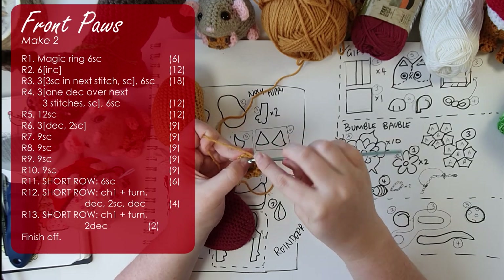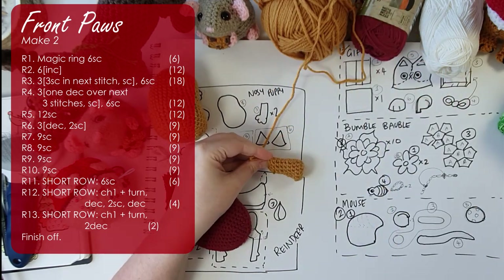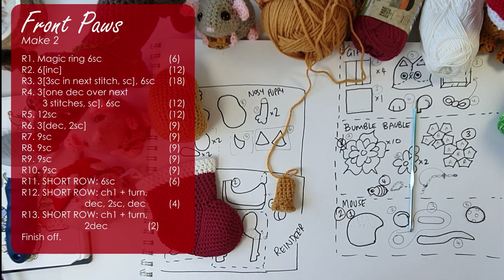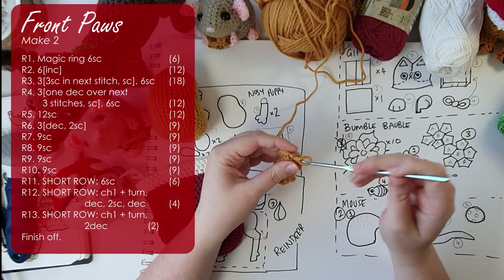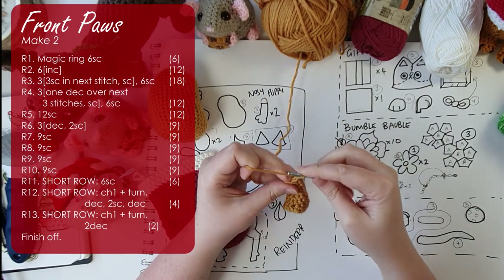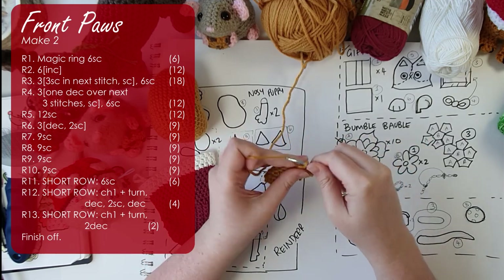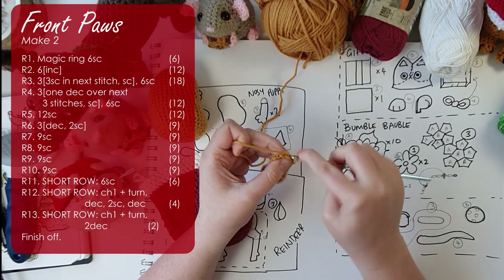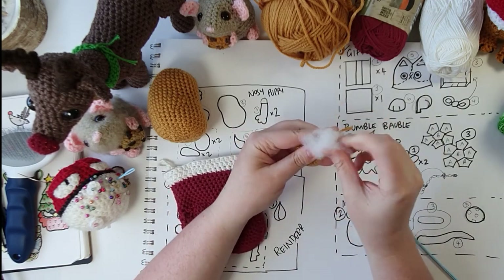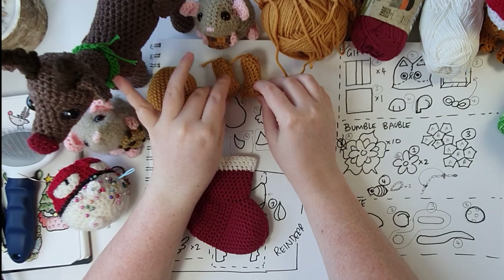We now work to close in the top of the foot and work up a little bit of a leg. Then we create a flat single-layer panel to help attach it to the body more securely: work six single crochet, chain one and turn, work a decrease, two single crochet, and another decrease, chain one and turn, then two decreases across the top to finish off. Put a little bit of stuffing down in the foot — the leg itself should not be stuffed, but the foot should have a little ball in it. Make another one just like that. There are our two little front feet — part three done.